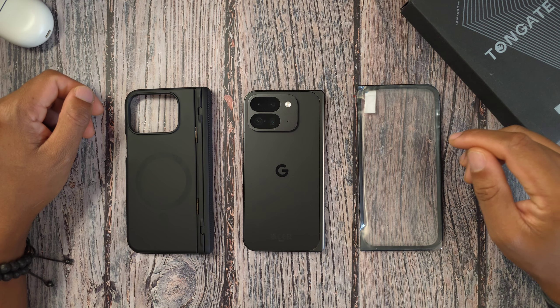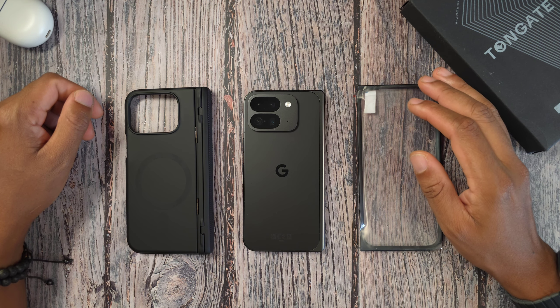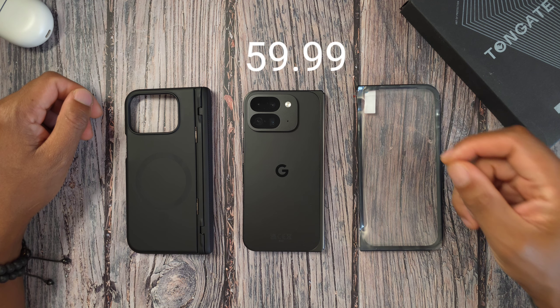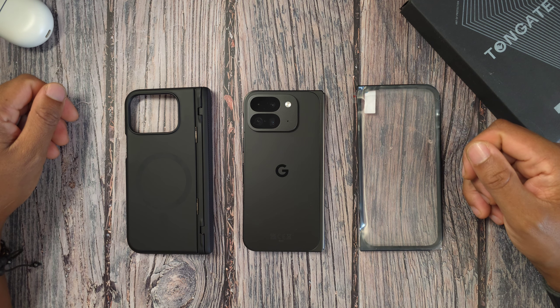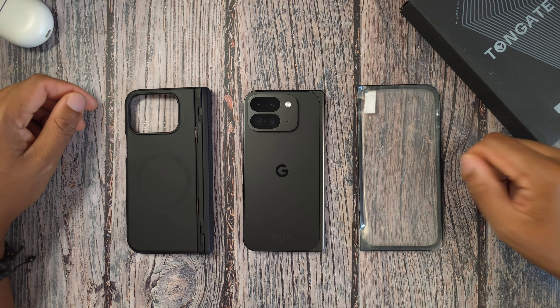Hey, what's good people, it's Read Us Tech checking out another banger from Tonegate for the Pixel 9 Pro Fold. This one comes in at $60 but is currently on sale for $55.99, so you can save a couple coins if you pick it up on Amazon during this four-day sale.